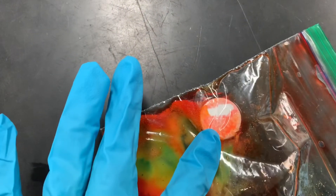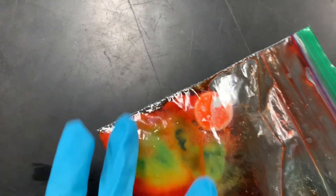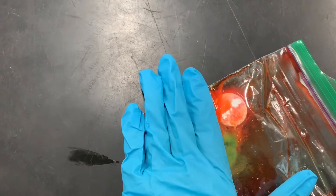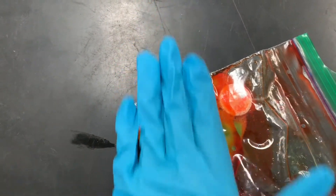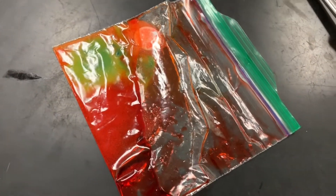We have yellow, orange, green, and blue. And we have bubble formation, which is evidence of a gas being produced. And we have temperature change — it is now cold. If you touch it, the temperature has decreased. And that, people, is our chemical reaction for this week.